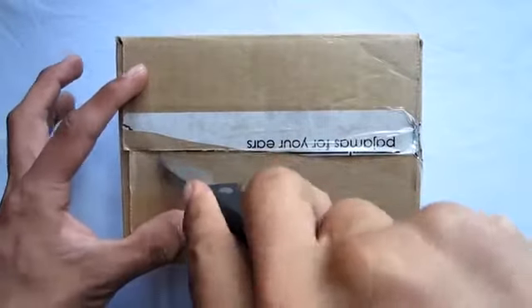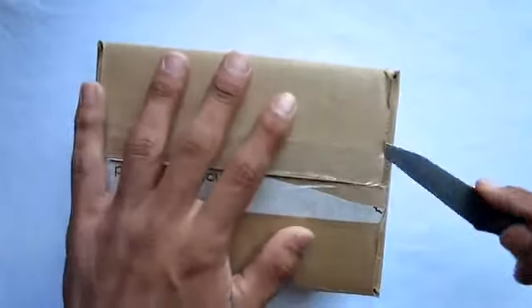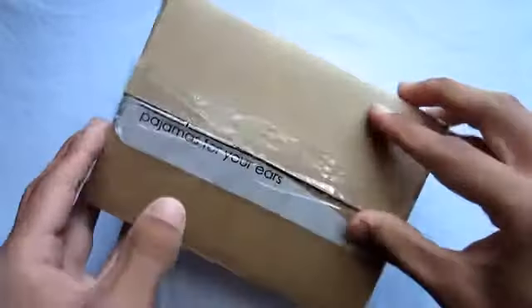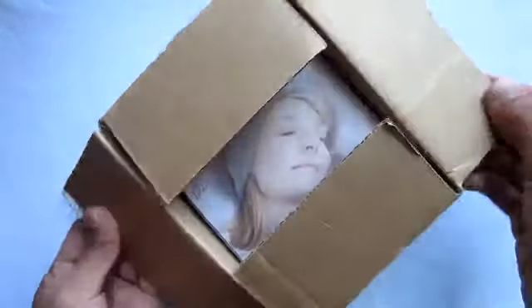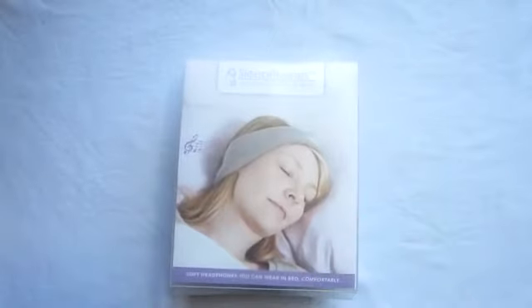The Sleep Phones are probably the best, if not the only option, when it comes to comfort and actually sleeping while listening to music. The only downside I found about this product is the pricing — it's priced at $39.99, which is pretty high for sleep headphones, but as I said, these are the only ones on the block that you can pick up.